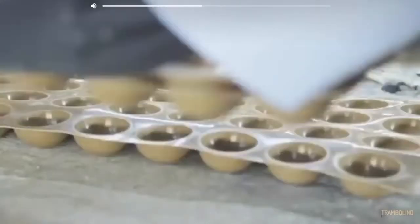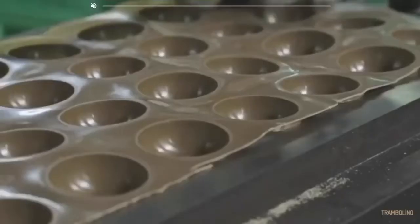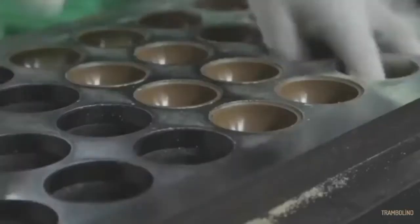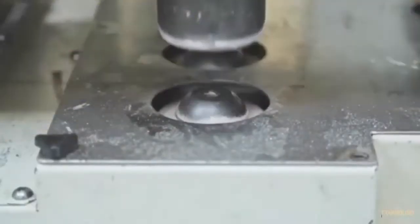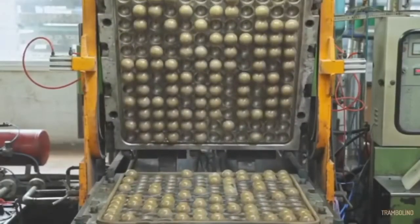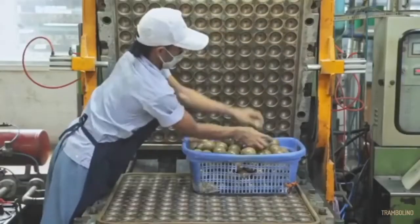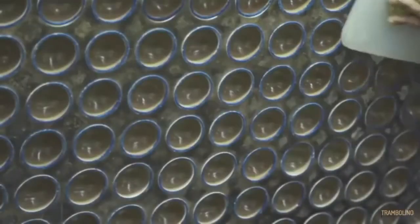Step five: felting. An automatic cutting machine removes panels or dog bones out of a sheet of felt. They are then mechanically stuck to the core. Felt is a textile material that is produced by matting, condensing, and pressing fibers together. Felt can be made of natural fibers such as wool or from synthetic fibers such as petroleum-based acrylic, acrylic tile, or wood pulp-based rayon. Blended fibers are also common.